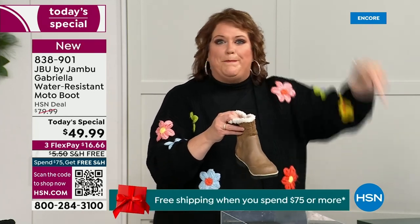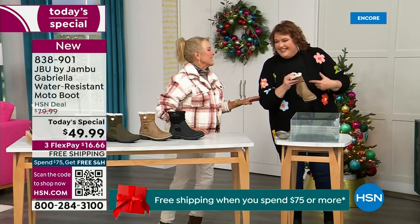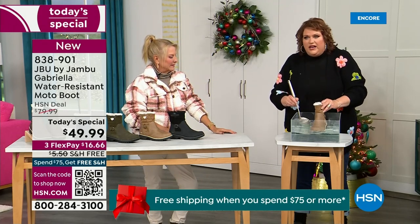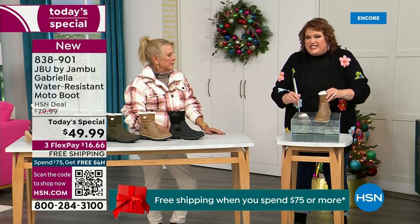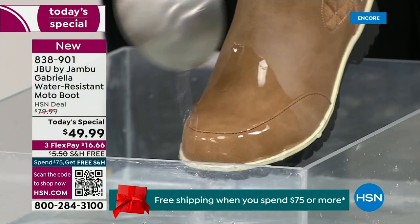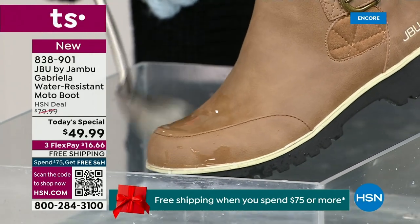These are water resistant. How many of us park the car, open the door, and there's the puddle? You're thinking, can I leap over it? Then all of a sudden your sock gets wet, it's seeping in, and you know you've got hours to go before you can get that sock and shoe off. If you happen to step in the puddle, or if you're going to have that rain shower, that sleet, that icy rain, just the wet grass when walking the dogs — watch how it just runs right off the Gabriella. That's the water resistance. You can take a soft cloth and wipe it off, but it's not necessary — you can see the water just beads off.